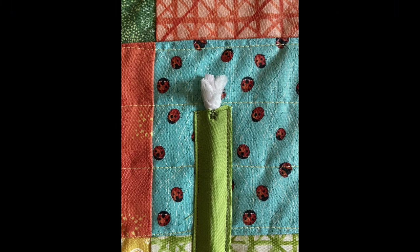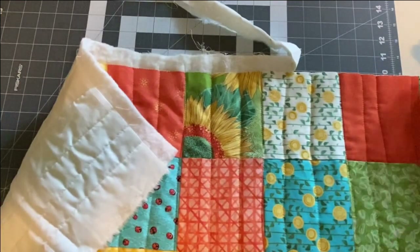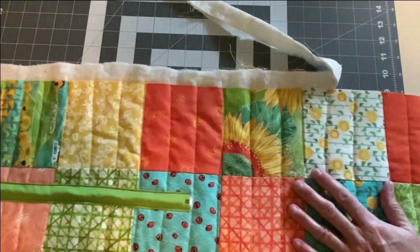Tack the top of your clothesline down in place so it doesn't slide down inside the stem or get pulled through. Once you have finished your stems, it's time to get your quilt trimmed up and ready for finishing.